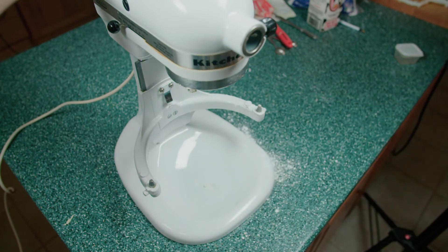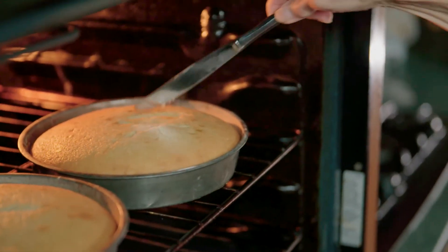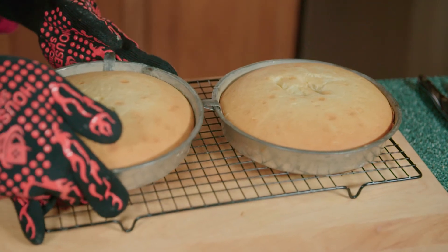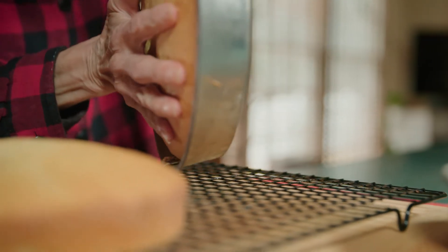We bake the cakes for 30 to 35 minutes until the cake has risen. Now that the cakes are done cooking, it's time to let them cool for an hour.